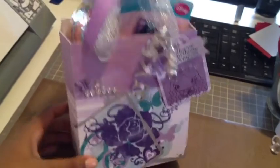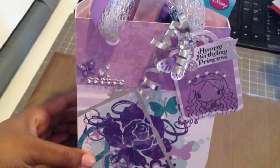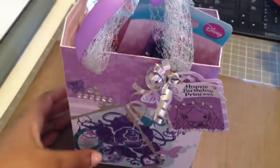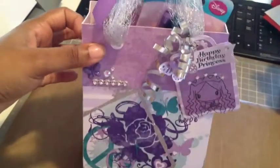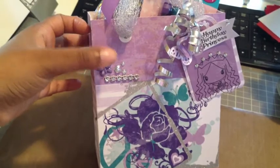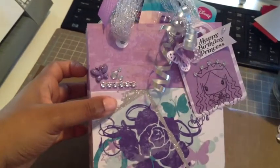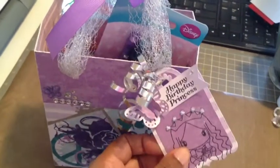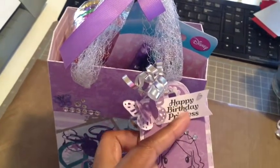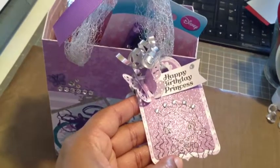On the front I used Die Cuts with a View paper — it's an older paper stack that came out a few years ago that I love to use for little girl projects. If you'd like to know exactly what any item is, just leave it in the comments below and I'll let you know. I added a cute butterfly embellishment, some bling, mesh bling, and rhinestones. I used a Jaded Blossom die and Martha Stewart butterfly punches. It says 'Happy Birthday Princess' — that's a Jaded Blossom stamp set, as well as this cute little princess girl, also from the same stamp set.